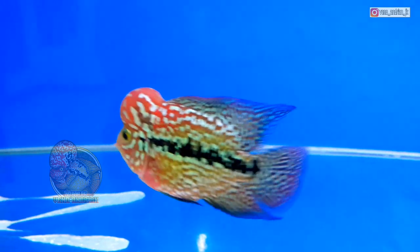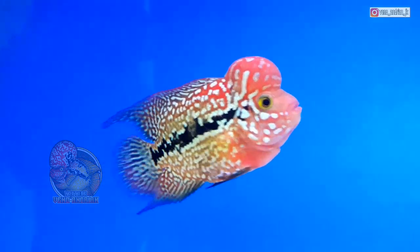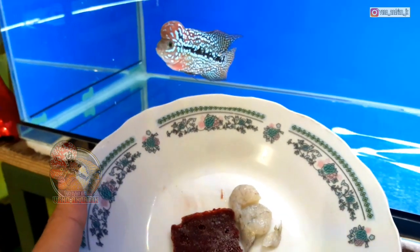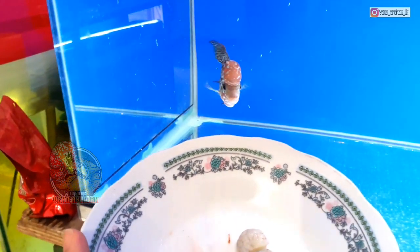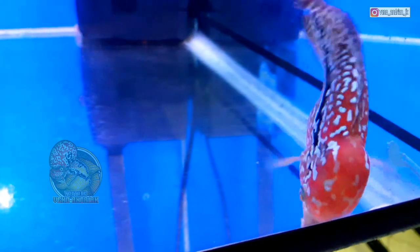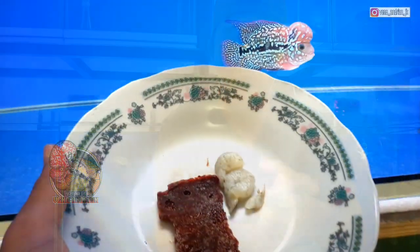Kamfa F2 ini kurang lebih sekarang sudah berukuran sekitar 10 cm. Untuk pemberian pakan di kamfa F2 ini saya full makanan alami. Saya hanya berikan udang dan cacing beku. Untuk peletnya sementara di kamfa F2 ini saya tidak berikan dulu. Memang sengaja saya gempur untuk pemberian pakan alami. Jadi dari saya beli di ukuran 6 cm waktu lalu, sekarang sudah 10 cm, saya full cacing beku dan udang.